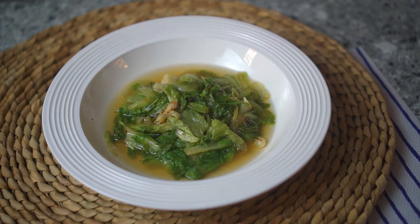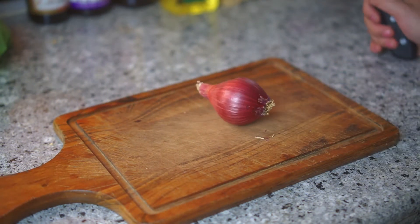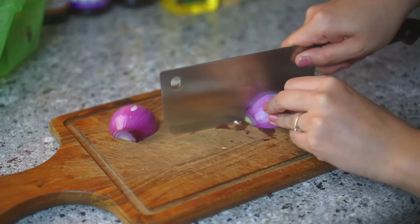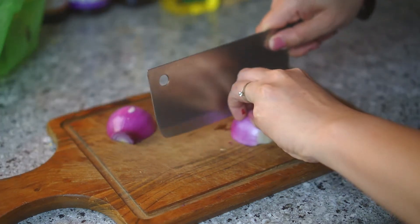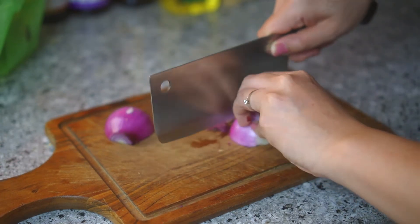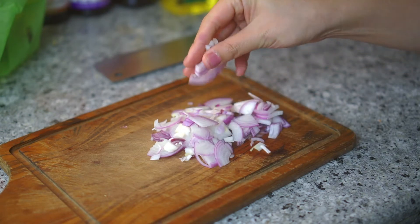It usually goes well with white rice, congee, or even fried rice. Moving on to the next one — this one uses shallots. I can't find shallots here so I'm using red onions. Imagine you have three shallots and slice them really thin like this.